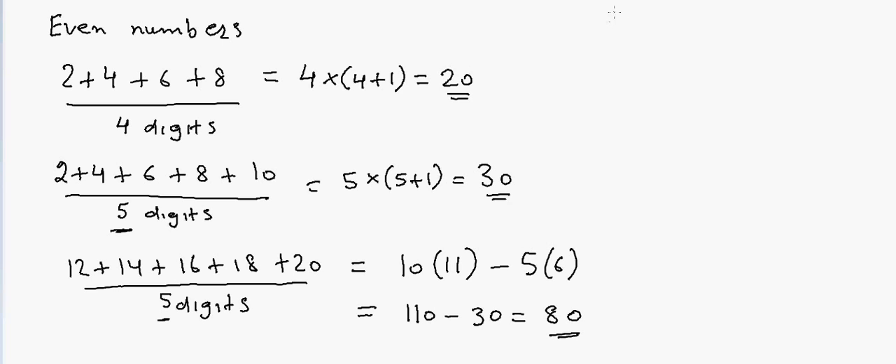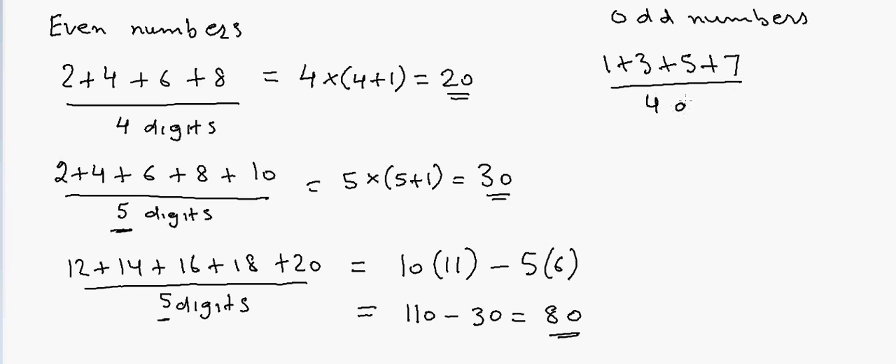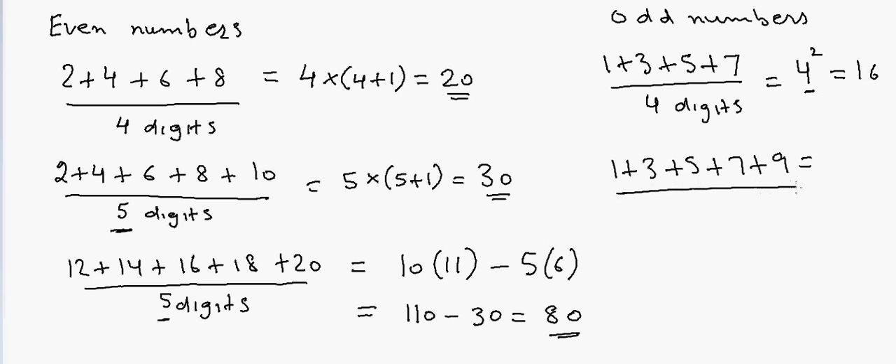Now, for odd numbers the answer is much easier. Suppose I have 1 plus 3 plus 5 plus 7 — I have 4 digits, so the answer is 4² = 16. Another example: 1 plus 3 plus 5 plus 7 plus 9 — that's 5 digits, so the answer is 5² = 25.